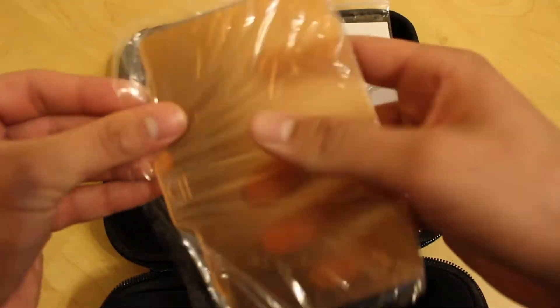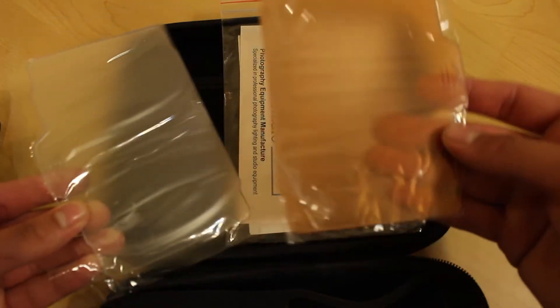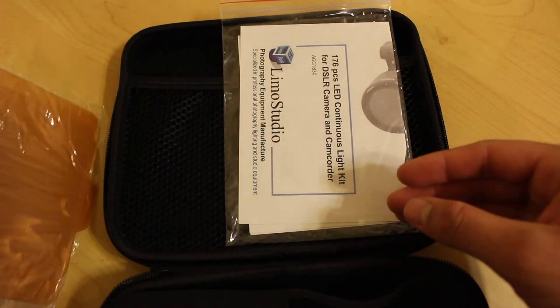Here are the diffusers that it comes with — a clear one and a yellower one. The clear one would be to match outdoor lighting and the yellower one would be to match indoor lighting. As I mentioned, I did order a softbox diffuser for this light as well.